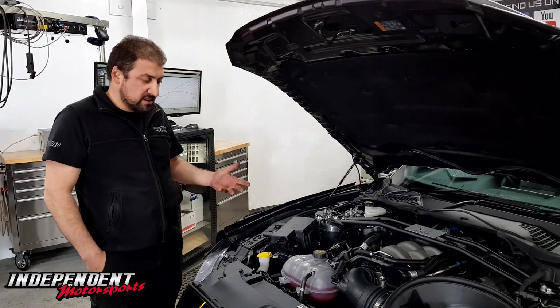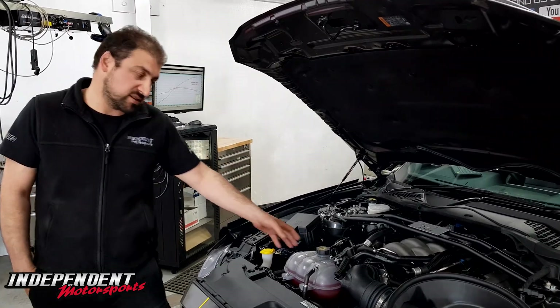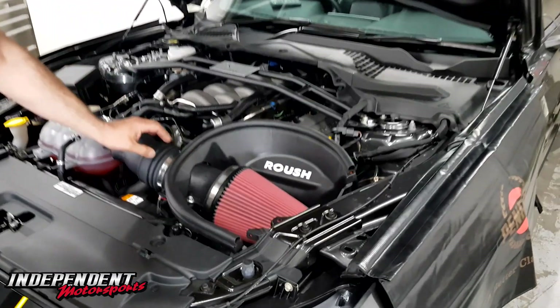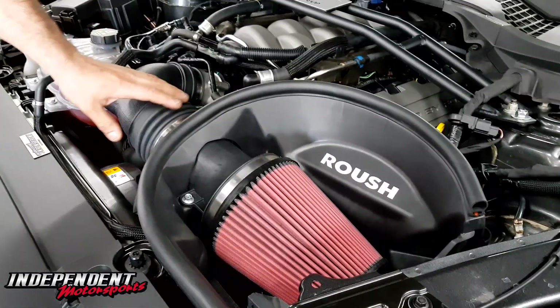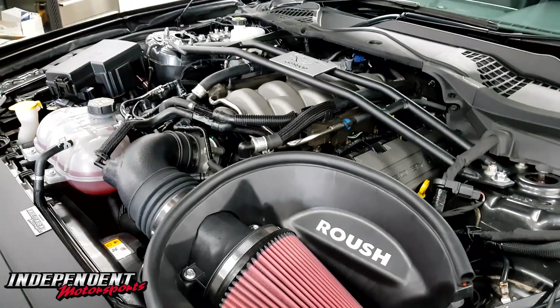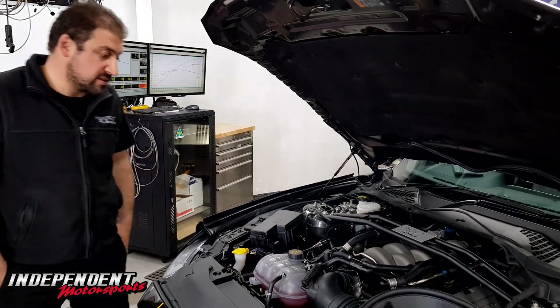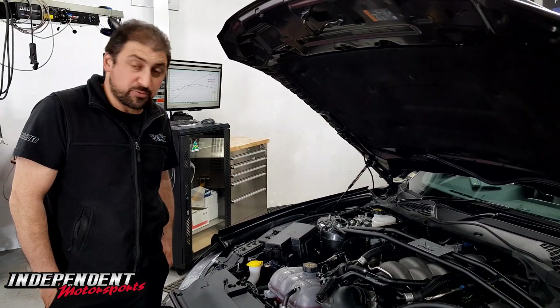So pretty much full exhaust system, extractors, cats, it's got the Roush kind of air intake on it with the 105mm opening inside — we've taken the restrictor out of it. Standard throttle body. In previous form the car was making 319 kilowatts at the wheels, which is pretty stout for one of these.